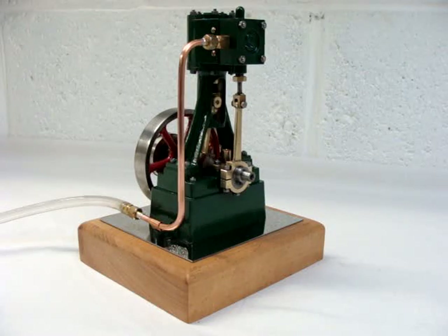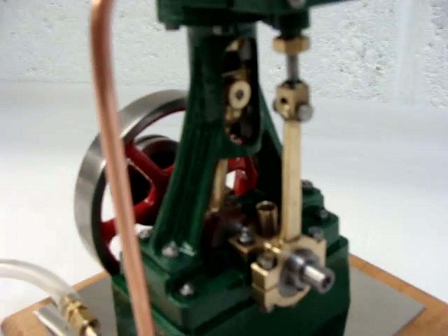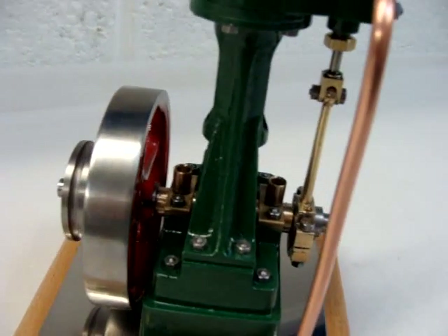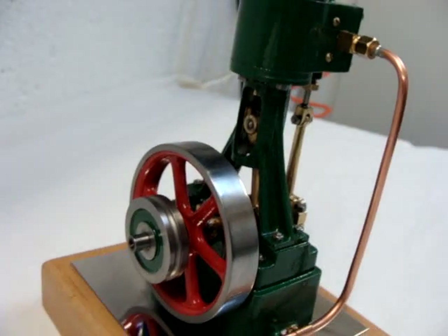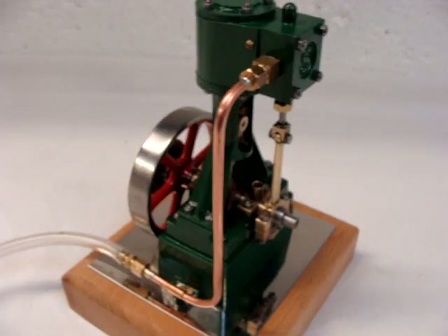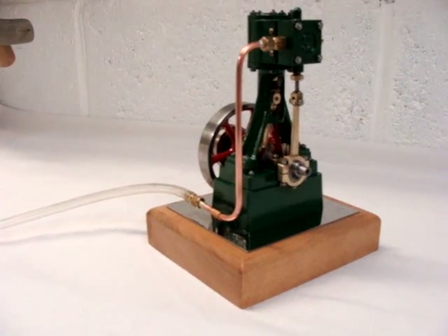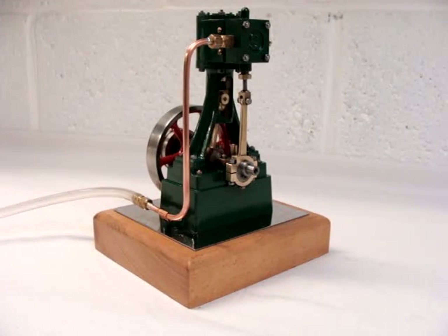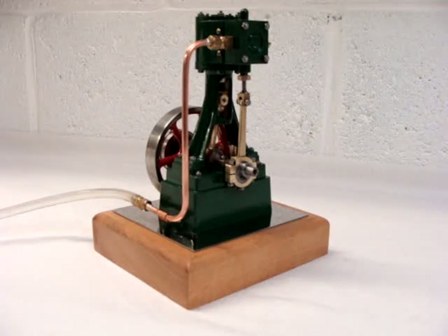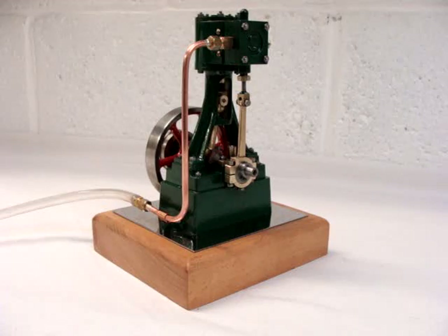This is a Stuart V10 model stationary engine. The kit was initially purchased by my brother who made a good start on machining the castings — the base, the bed plate, the standard, and the boring of the cylinder. He passed it on to me a few months ago to complete, and there we have the finished article.